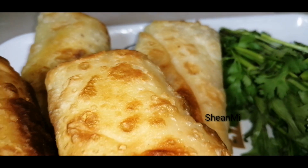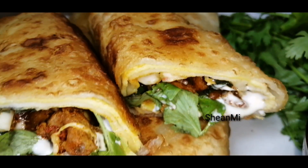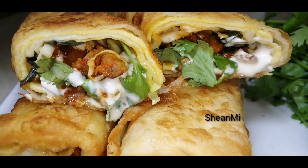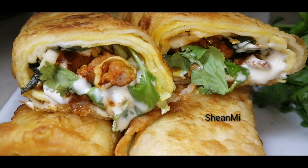Hi friends, welcome back to my channel. Now I am going to make a recipe for a different item. Keep watching guys.